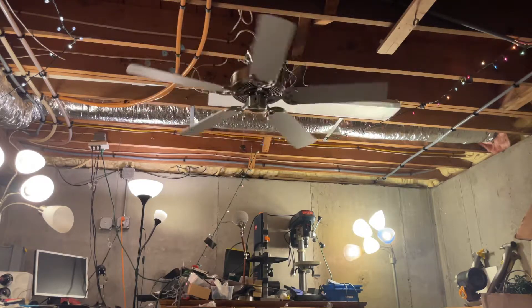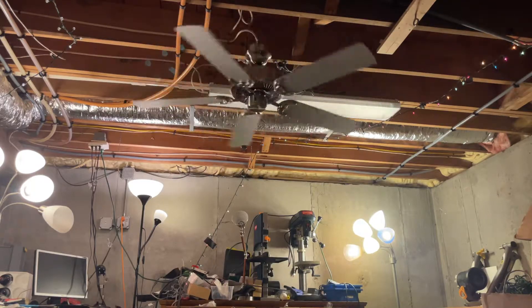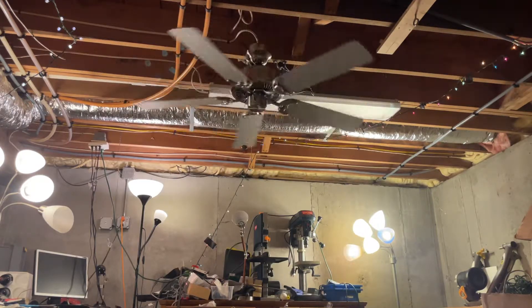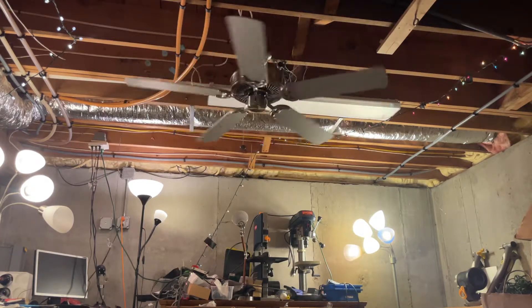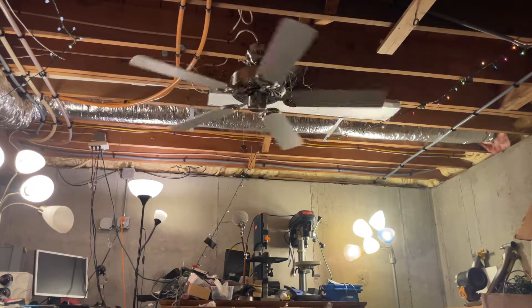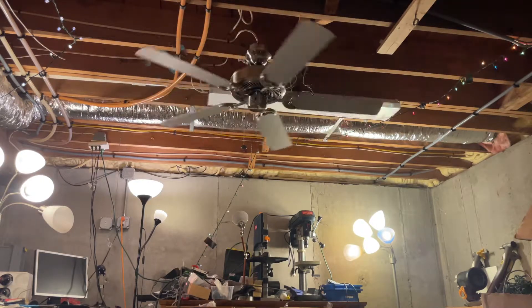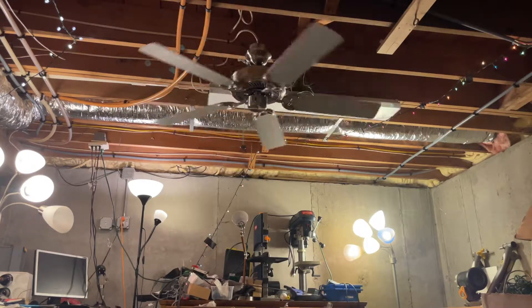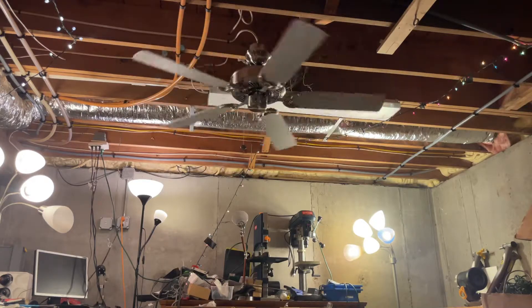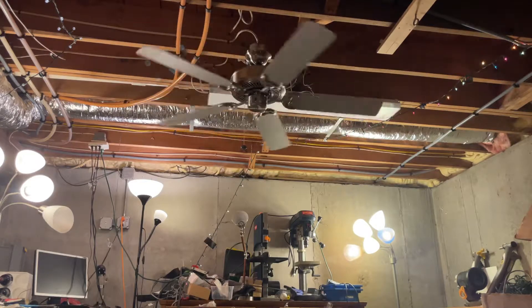My school has two of these too, in white. The maintenance head likes these fans because he thinks they're easy to install. They're a budget fan and they're the contractor specials, and I think these are decent fans. But the ones at my school are on short down rods, so I can't really feel that much of a breeze from them. They should have been on longer down rods, because if they're on shorter down rods, all they do is push the heat down in the wintertime.